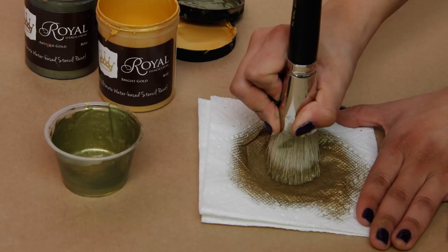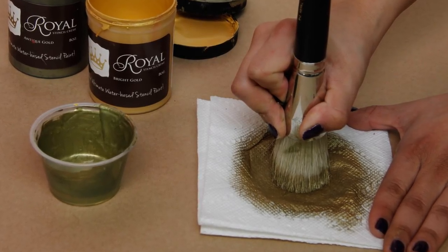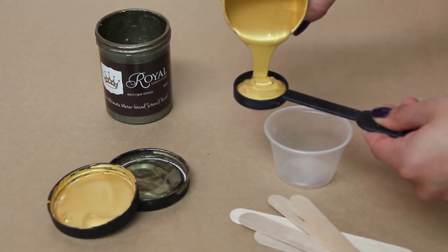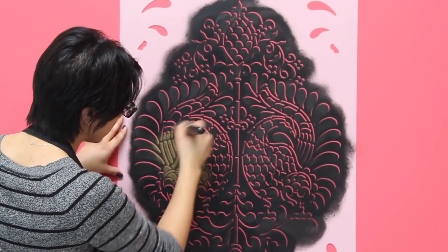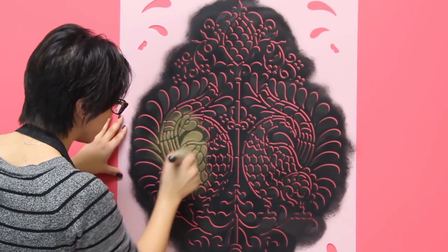Load a clean second stencil brush with royal stencil cream and offload the excess paint on paper towels. Here we're using a custom mix of one part bright gold and one part antique gold. Stencil the color solidly overall, let it dry for a minute, and apply a second coat if necessary.